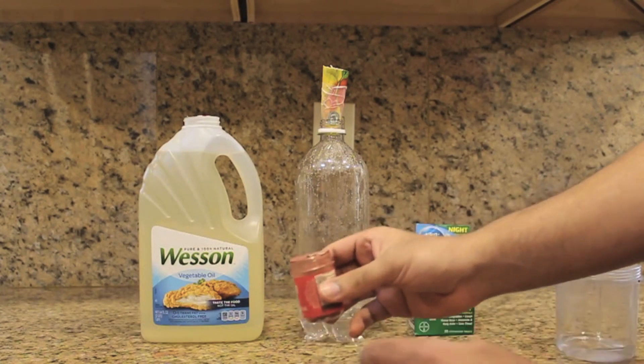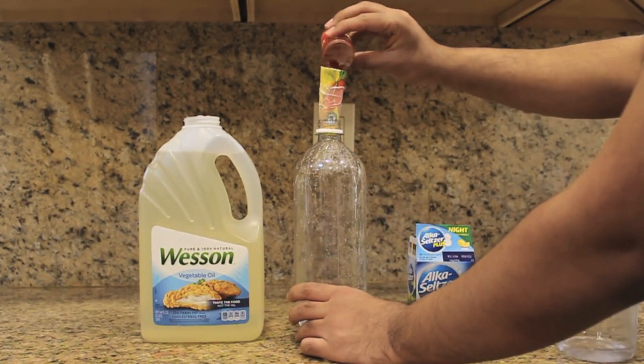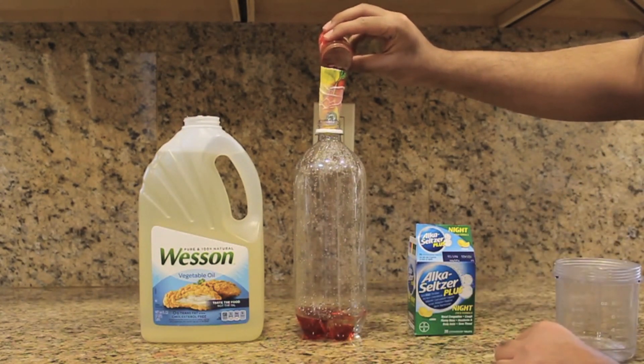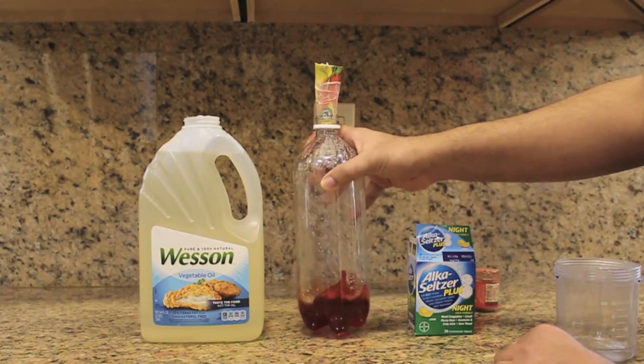Next add your food coloring. If you're using powdered food coloring like us, you might want to shake the bottle just so it mixes with the water.